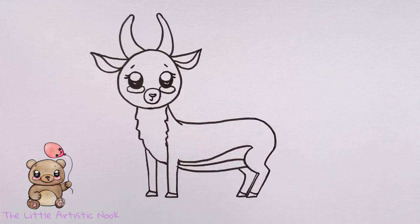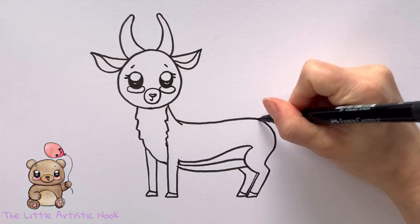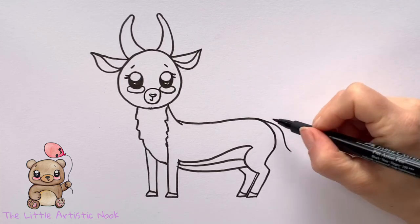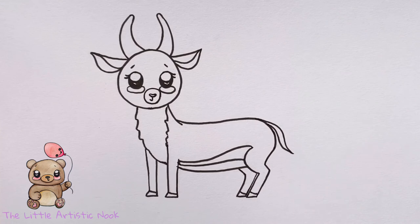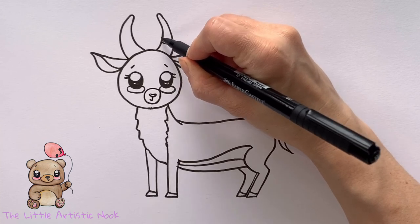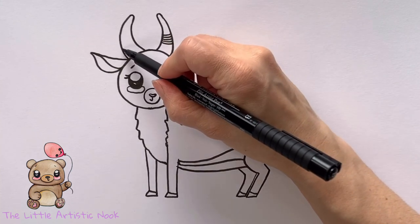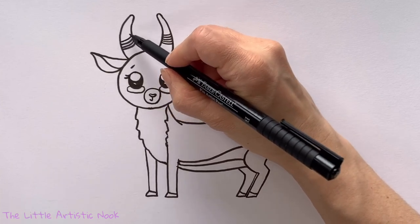To draw in her tail, I'm going to come to the highest point on the back of her body and draw a slightly curved line down towards the bottom of the page, just flicking it out at the end. Then come back to the body, copy that same line, and have it meet at a point. I'm also going to add some little detail lines in her horns — just some lines with a really super shallow curve going up, which will help the horns look a little more rounded than if you just draw straight horizontal lines.